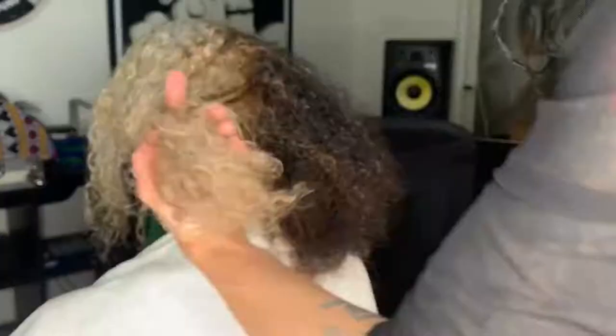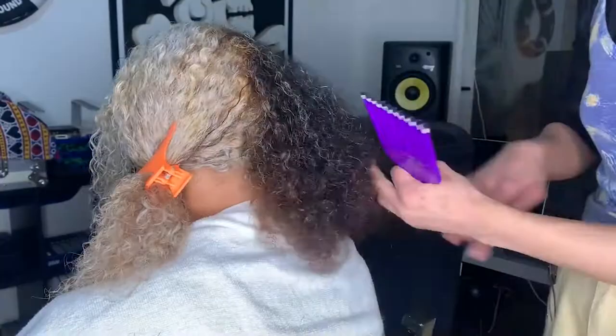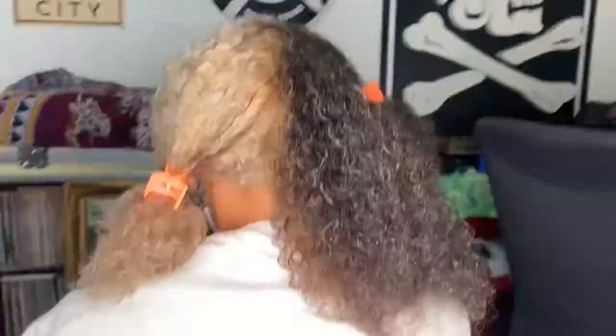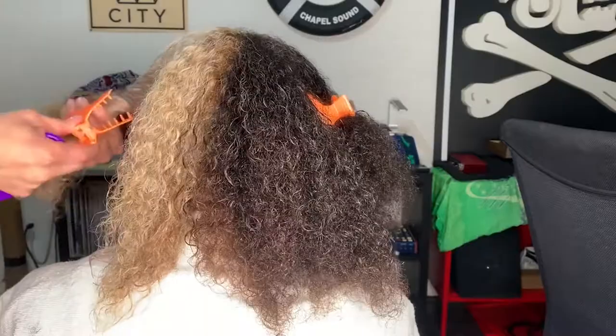I grab one of those small sections and work the pick through, starting at the bottoms and working my way to the top. I'll use my fingers to finger-comb out any knots or if I'm having any trouble, and then I just work one section at a time — I don't move on to another section until I'm sure that everything is good to go.